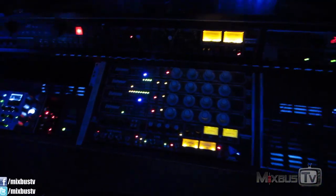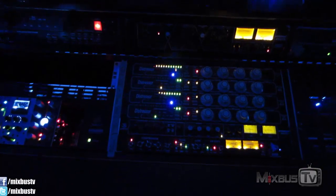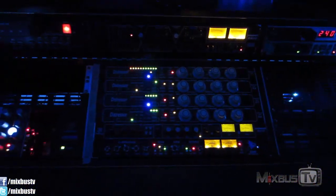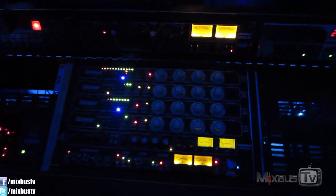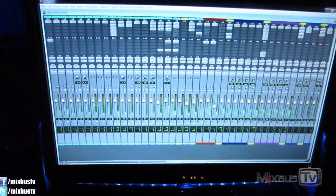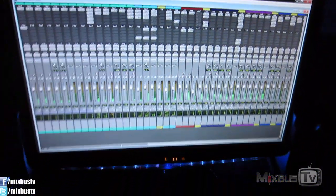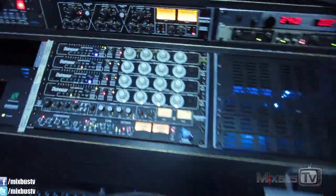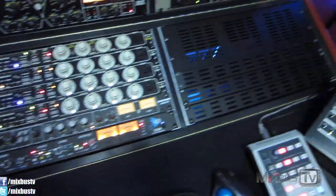Hello everyone and welcome back to MixBuzz TV Mixing and Mastering Tutorials on YouTube. I'm your host David. Some of you asked about my hardware setup with the new distressors, so while I'm printing this mix I just finished — about 200 tracks — I'm going to show you. Let me turn the light on so you can see better because there are some changes going on hardware-wise.